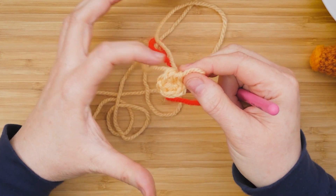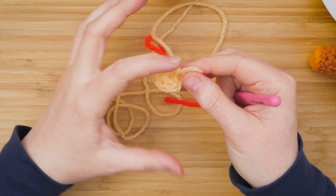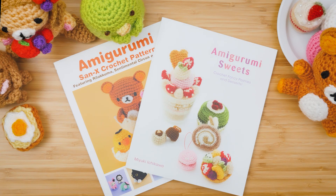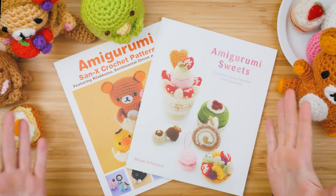And then you'll keep single crocheting along these edges, just like this. Thanks for watching our video about basic amigurumi techniques — you can make these with our books.